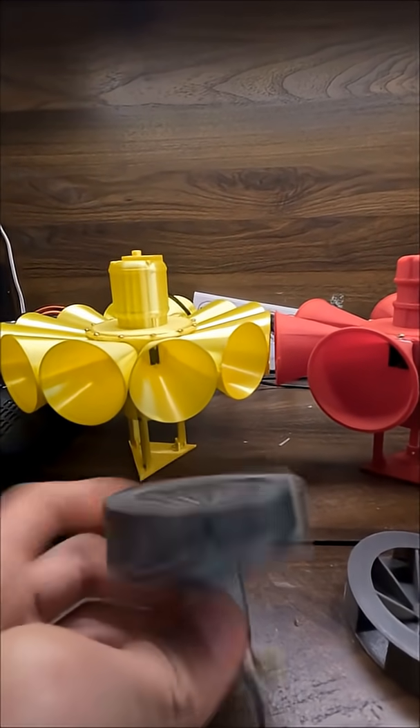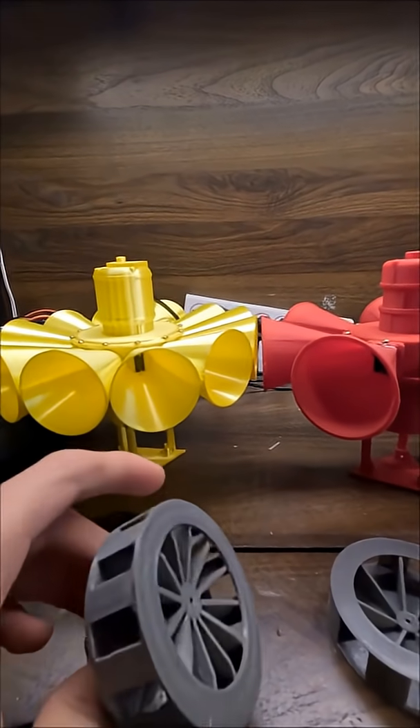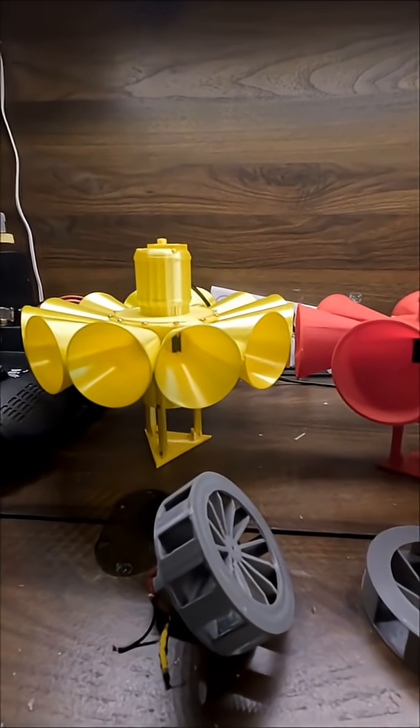Here's the old rotor, and I've got it on this motor. I don't know if you can see that, but that is horribly off-balance. So I printed a new one, and now it's on there almost perfect.